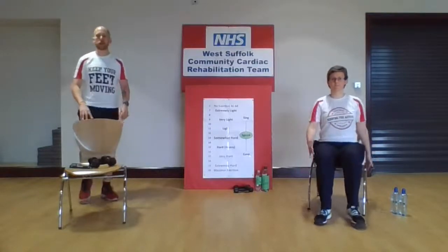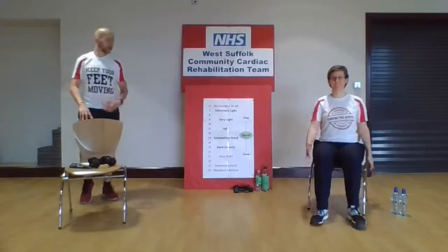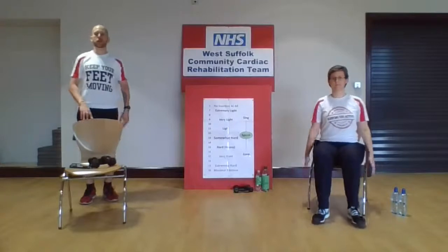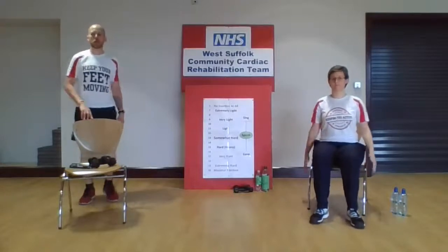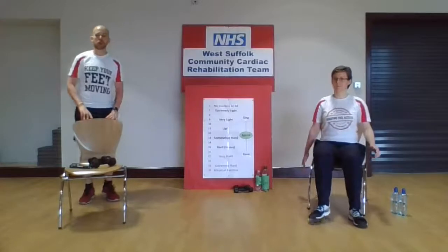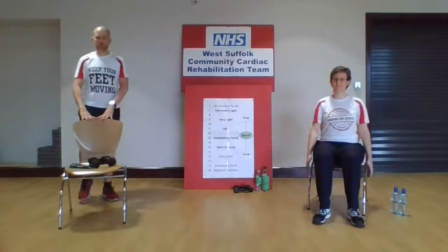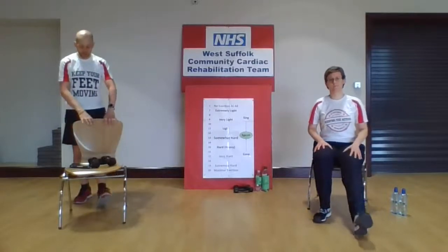Well done, everyone! Hope you're feeling a little bit warmer, catching your breath slightly. Make sure you maintain a good upright posture. If you're doing a seated version, sit at the front of that seat as we move on to the main phase of the exercise. Grab yourself a drink of water if you need to, and make sure you've got your equipment nearby. We'll start with those heel digs out in front, and I'm going to change things up just to irritate you slightly.